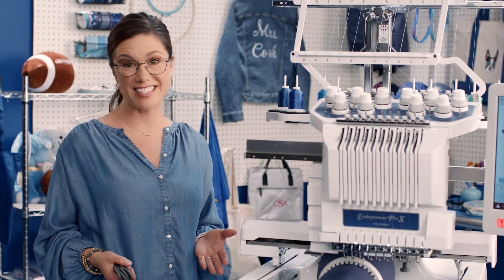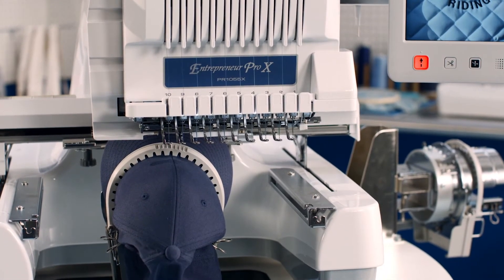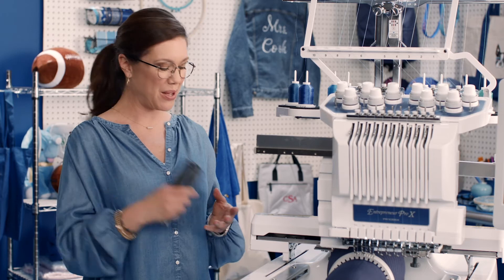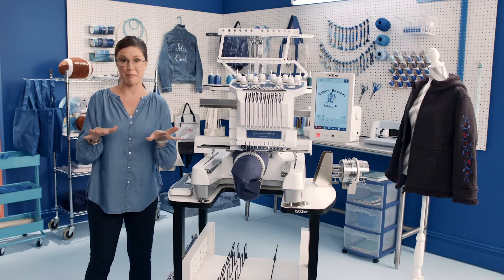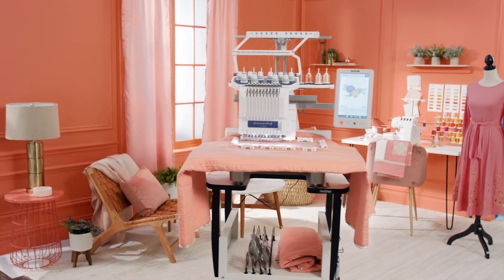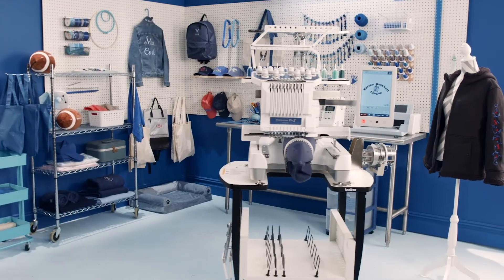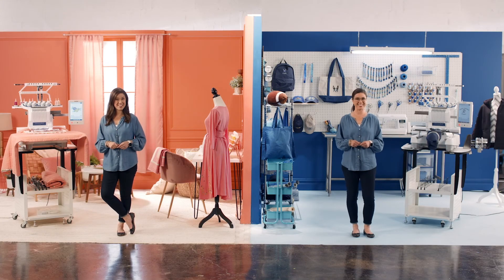And what if your business really takes off? No worries. You can link up to 10 machines together wirelessly — it's time to cut the cord — so you can build an embroidery empire. Okay, well maybe not an empire, but you can make lots and lots of cool stuff to sell. That's the Entrepreneur Pro X PR1055X. Perfect for your creative side. Perfect for your business side. Which side are you?